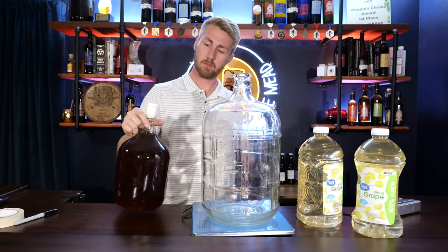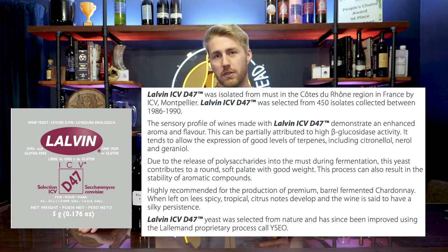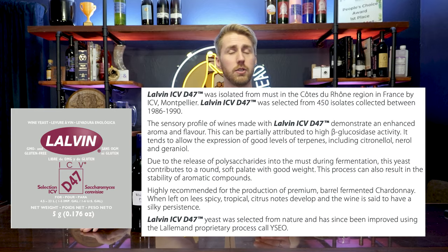I had four pounds of honey, so our total volume is exceeding the two-point-whatever gallon mark. A fun fact: 12 pounds of honey equals one gallon of volume, so four pounds gives us a third of a gallon. For the one-gallon recipe, it'll be two pounds of honey and 96 ounces of Welch's grape juice. We're also using some wine tannin to help build up body and a bigger profile, and we're using the Lalvin D47 yeast.